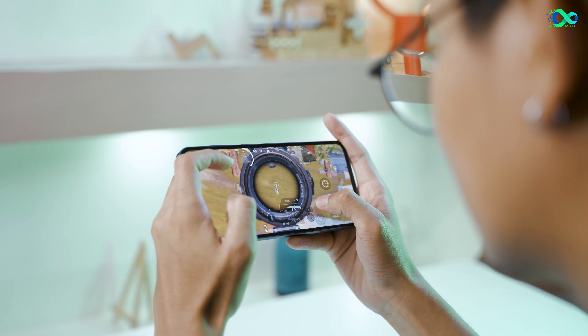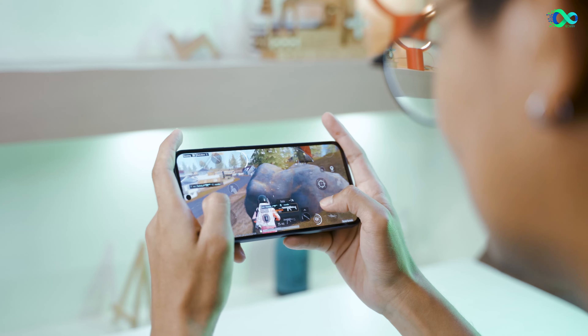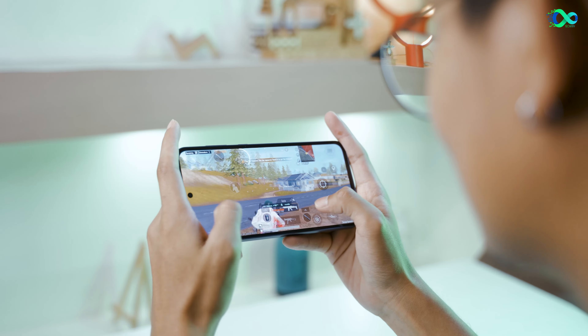Samsung's SoC has a lot of different features. It has strong performance and CPU performance.